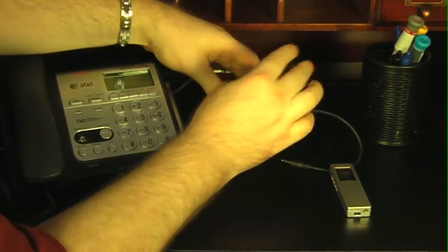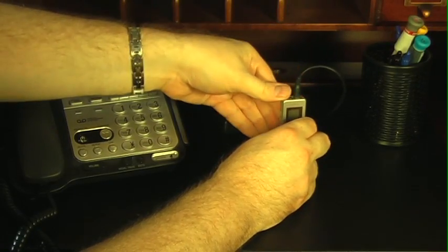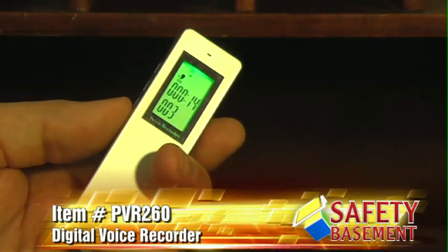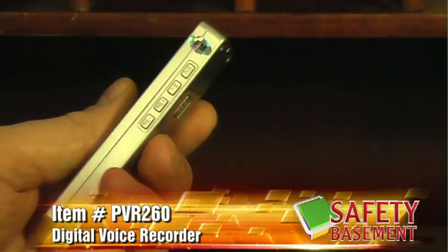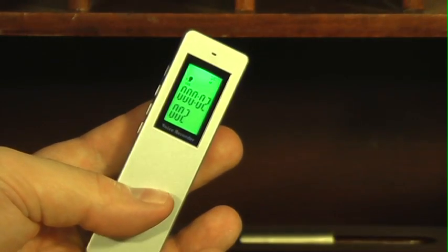Be sure to observe local laws when recording any conversations with your PVR260. To play back your recording, just press the arrow keys to find the file and then press play to listen with the built-in speaker or use the included earbuds.